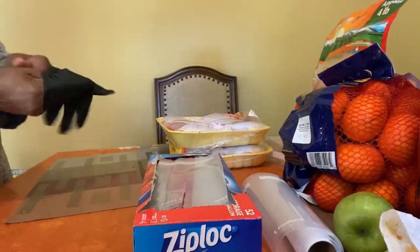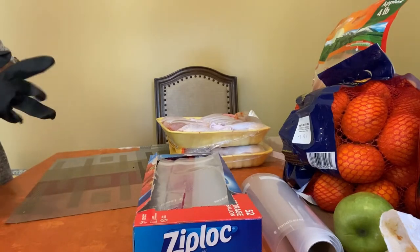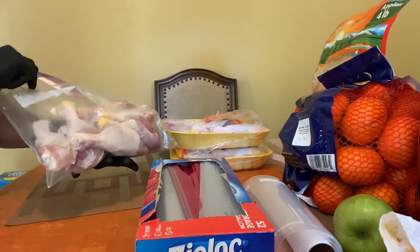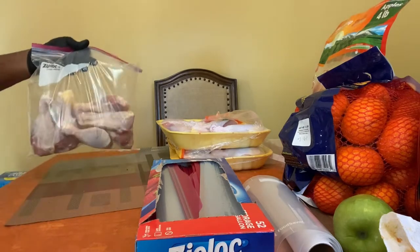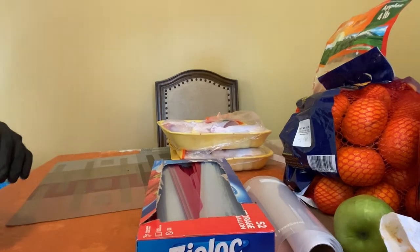So now I'm about to ziplock my chicken thighs, legs, and wings. I'm gonna do a bag, I'm gonna label all these things, and I'll show y'all everything once I get done.